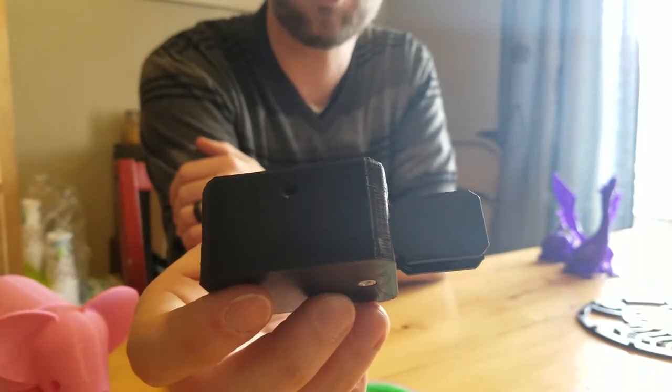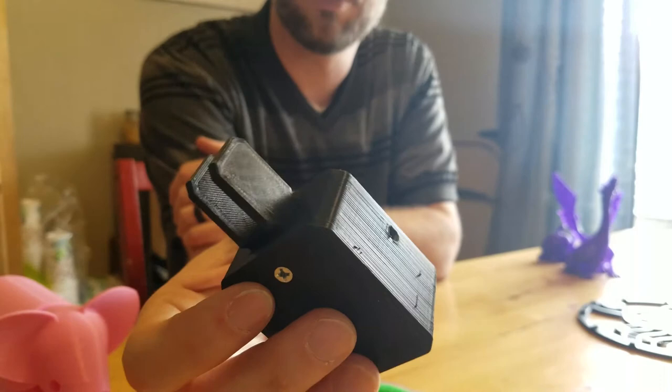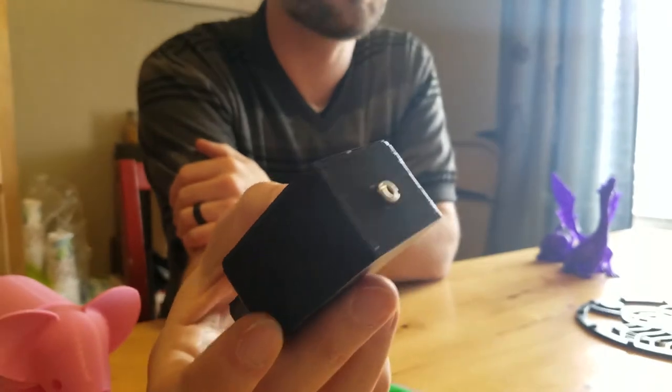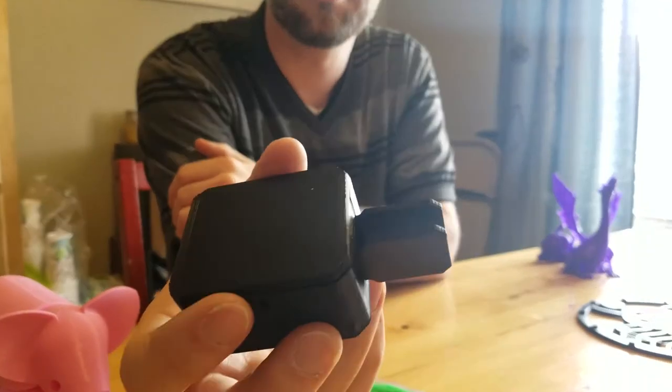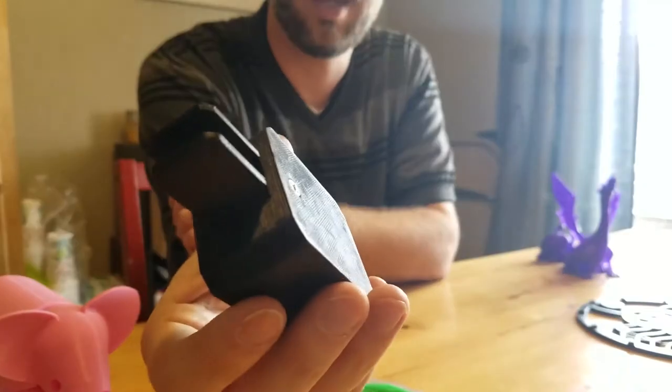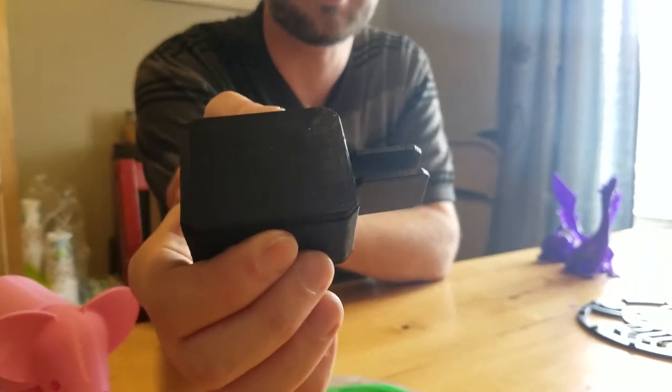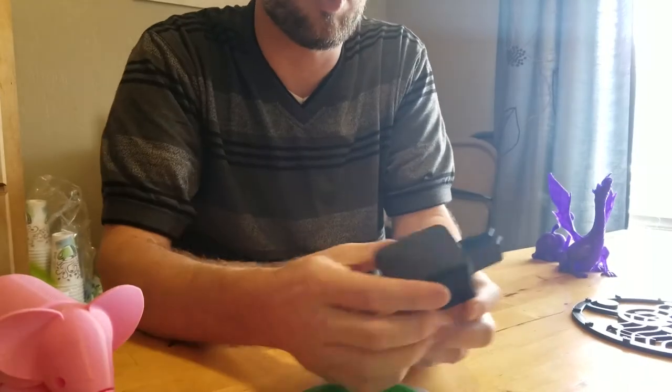The second functional item I've been printing — some of you may know what this is if you're into amateur radio or ham radio — this is a Morse code, or CW, key. It allows you to send Morse code and CW signals. I started printing these almost as soon as I got my printer, using a model from Thingiverse. But I didn't care for that model, so I set out and used Fusion 360 to design my own.